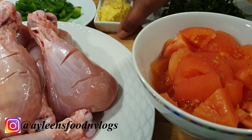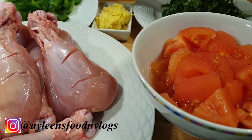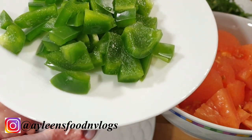I also have some coriander, about two tablespoons of garlic and ginger, some paprika — which is completely optional — and you can also add some green chili as well if you like your chicken extra spicy.